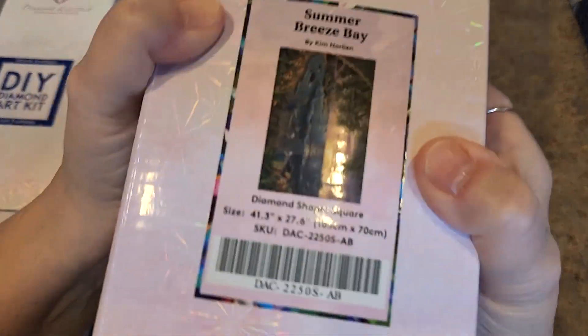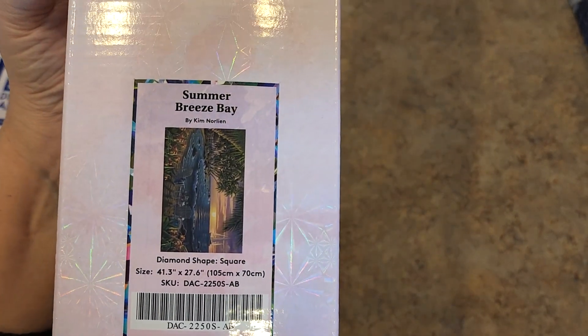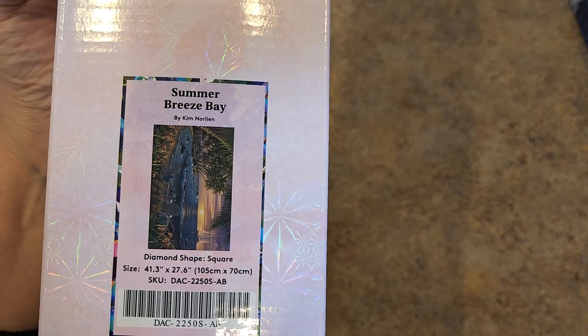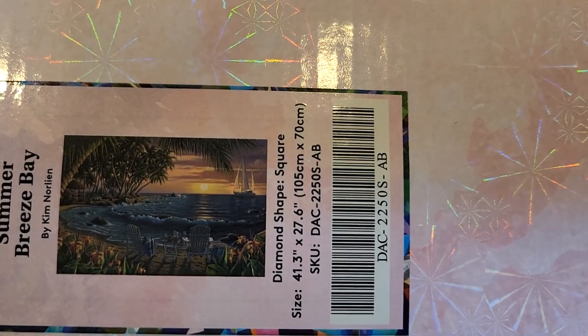I don't have the other horse one here — it must be downstairs still. I have more downstairs ready to go. I'll bring those up in a minute. This is going to keep going and going. Summer Breeze Bay by Kim Norland. So pretty. This one is 105 by 70 — it's like one of the largest landscapes I have.